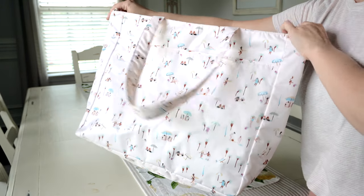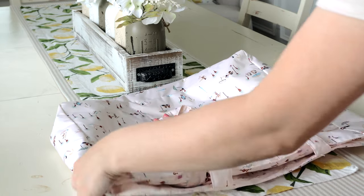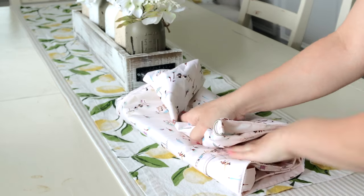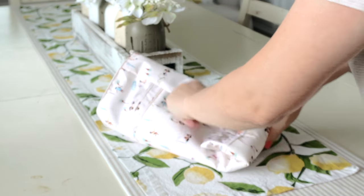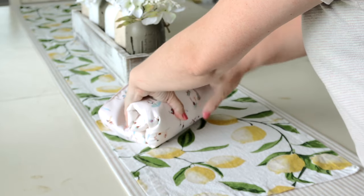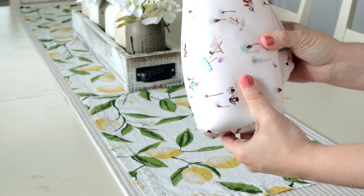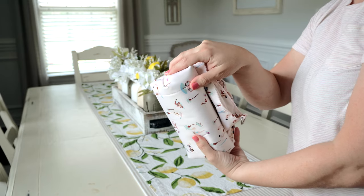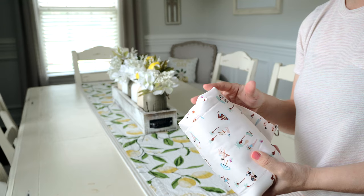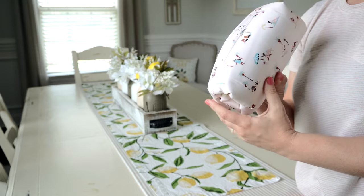This bag has loads of space, and I also want to show you that it gets really tiny if you want to fold it and keep it in another small bag for travel. Rolling it up is the way to go. This can fit into a large Set Piece or even a Be Quick, so if you go to Disney or somewhere, you can just whip this out and have a whole other tote to use.